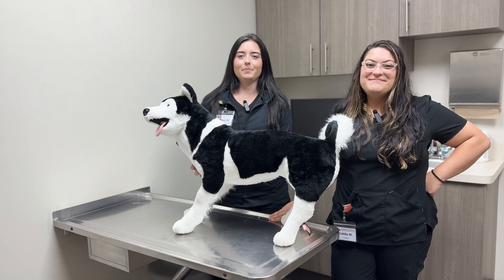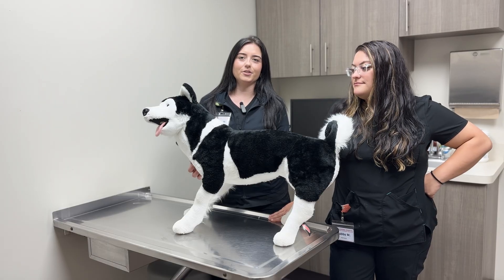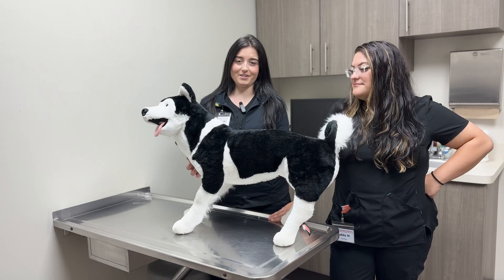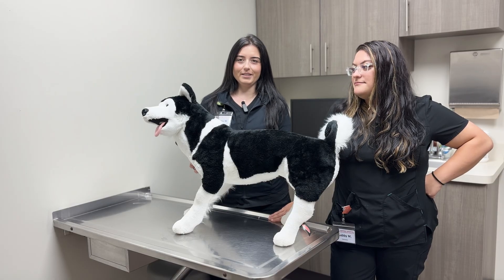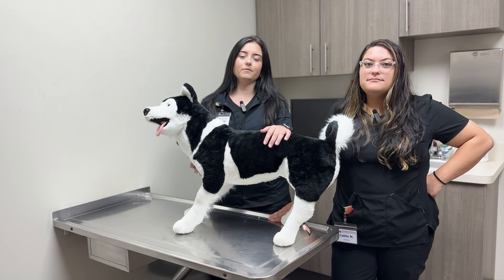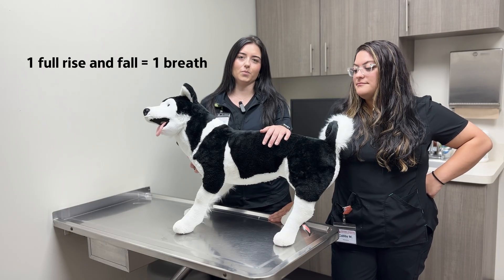Let's start with your pet's respiratory rate. Simply put, this is the number of breaths your dog or cat takes in one minute. To measure, you're going to watch your pet's chest rise and fall. If that's tricky to see, you can place your hand on their chest or abdomen to feel the motion. One full rise and one fall equals one breath.